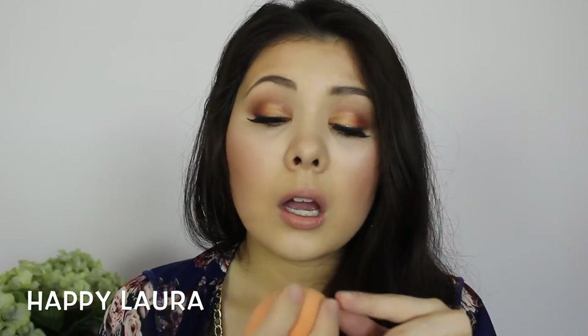Hi everyone and welcome back to my channel. Today I have a comparison video for you on the Real Techniques Complexion Sponge and the Beauty Blender. I've seen quite a few comparison dupe videos on this, and the ones I've watched have been false. I never intended on doing this video, but because I've seen so many opinions I completely disagree with, I thought I should put a video out there.